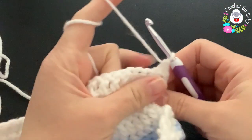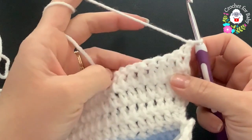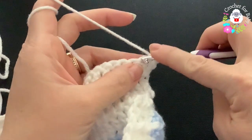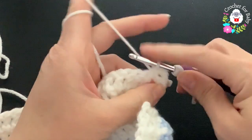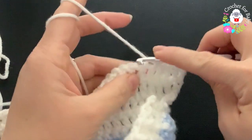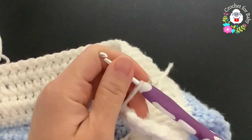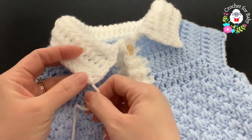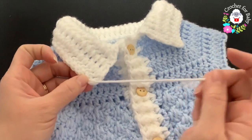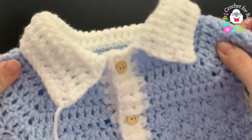For the sixth row, chain one and turn. Make slip stitches on top of each double crochet all around — this makes the top of the collar look nice, though it's optional. Beginning on top of the first, slip stitch on each all the way to the end. After the last slip stitch, cut yarn and pass through the last loop — hide the end and the collar is all done.